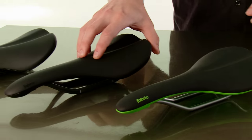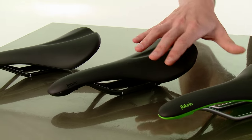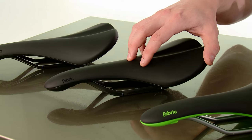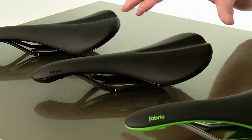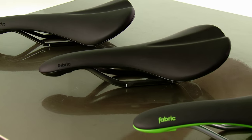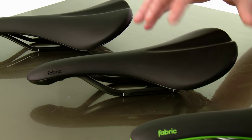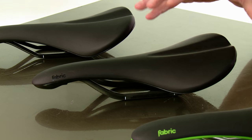The next shape is the shallow, which is more of a semi-round profile, and this is where most folks will probably fall in terms of what fits best. This is a great mountain bike saddle if you have a pretty level position from your saddle to your handlebars, as well as for a less aggressive road bike setup — it's a very comfortable saddle.